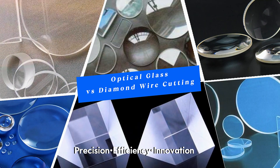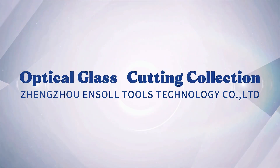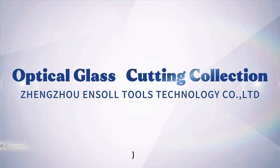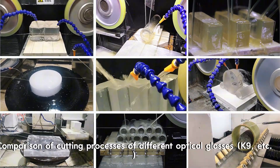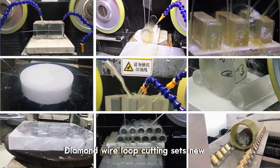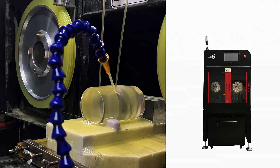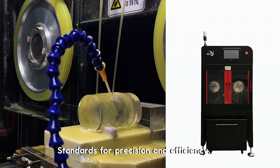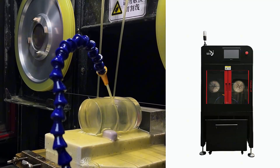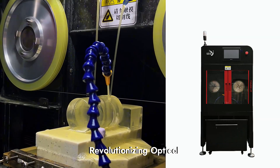Precision. Efficiency. Innovation. In the world of optical glass processing, we compare cutting processes of different optical glasses — K9 and others. Diamond wire loop cutting sets new standards for precision and efficiency, revolutionizing optical glass precision cutting.